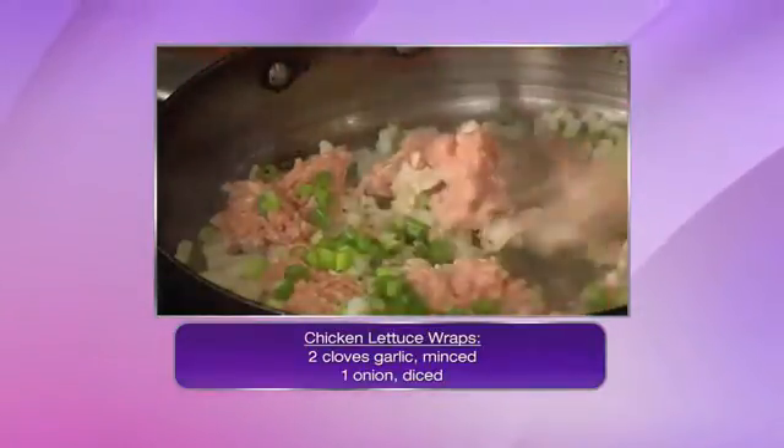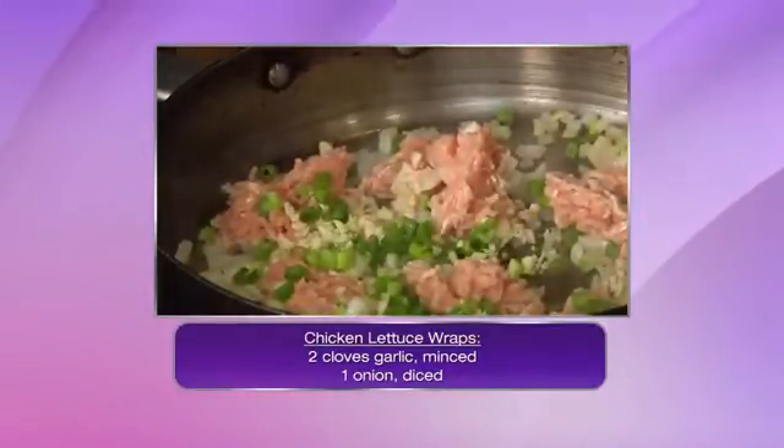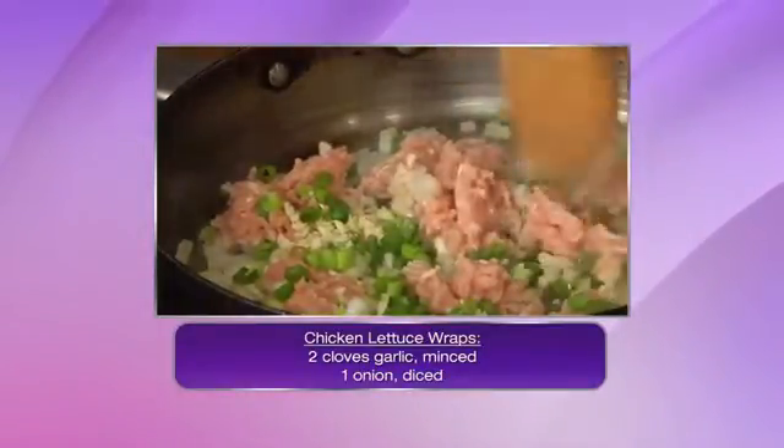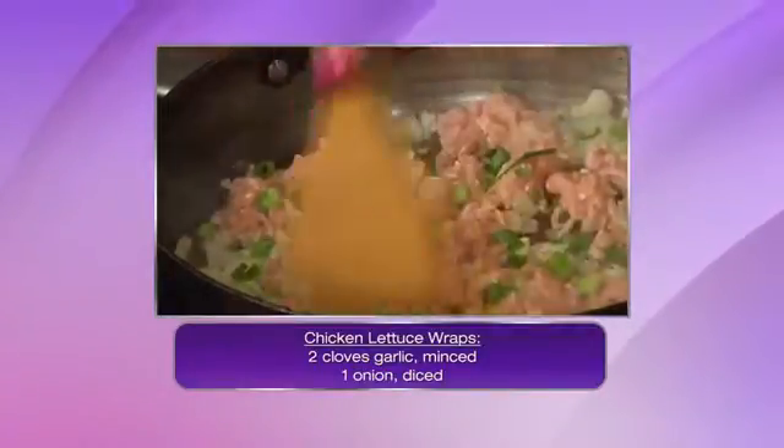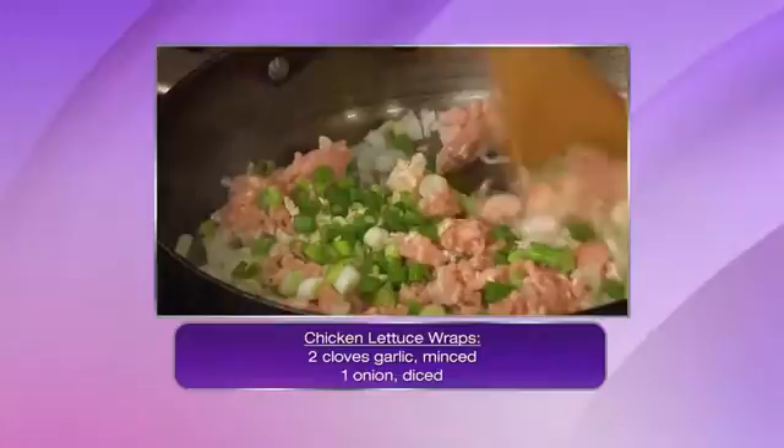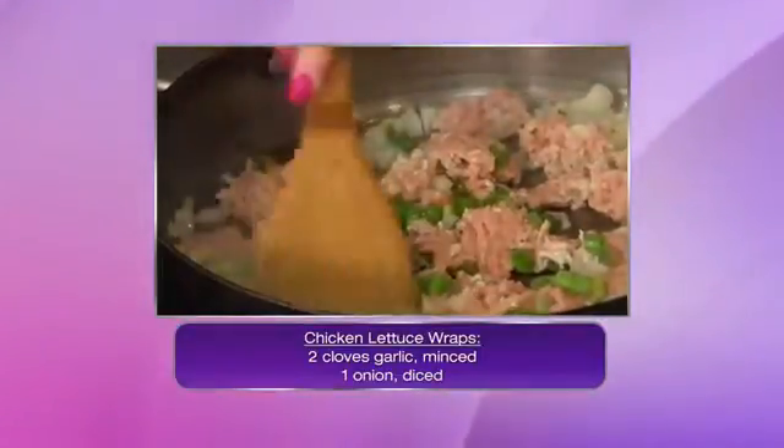So I've got a little bit of garlic, a little bit of green onion, a little bit of white onion as well. Start browning the chicken, and then once that is cooked through, that's when we're going to add our water chestnuts and start to add our spices.